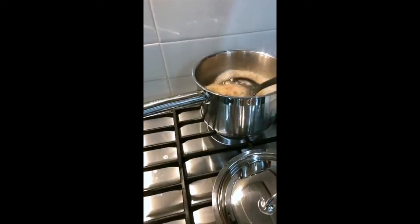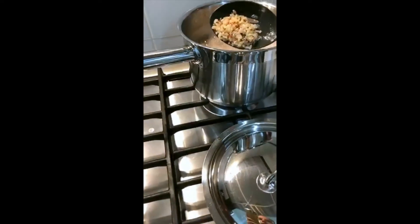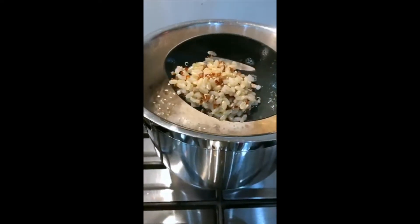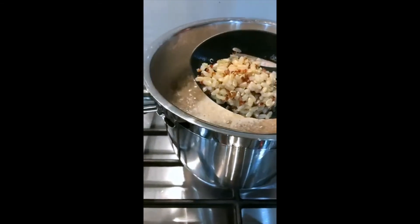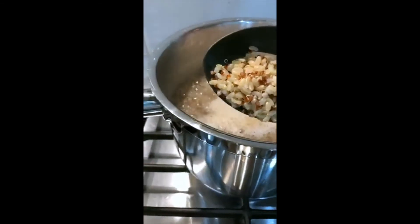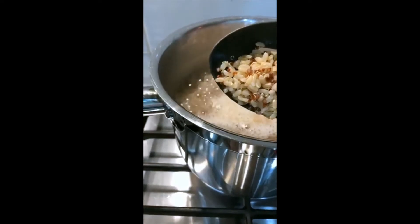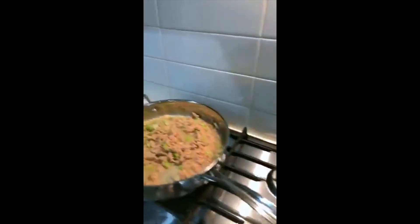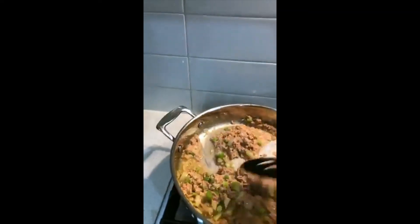I'm just going to stir my brown rice and quinoa, just have a little look. Can you see that the quinoa - the brown stuff there - kind of looks like it's growing a little bit? That's what happens when you cook quinoa and it's just about ready - it gets these little tails. So you'll know that you're doing it right if you've got those tails.